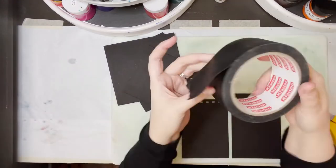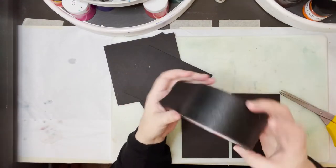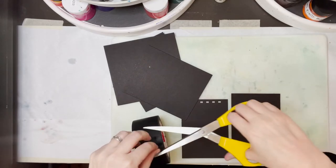Well, here we are. Hey P. Hey Em. Patricia. Mariah. And together we are PMR Studio.